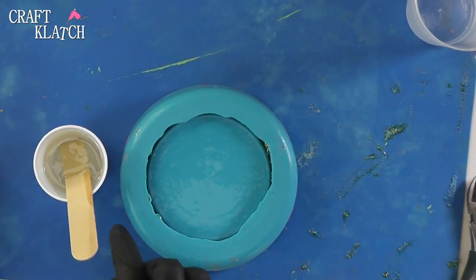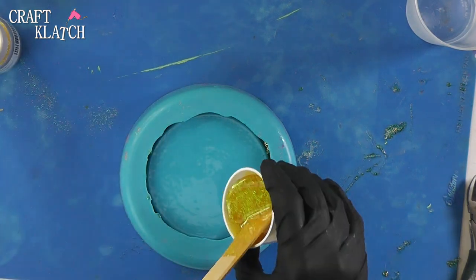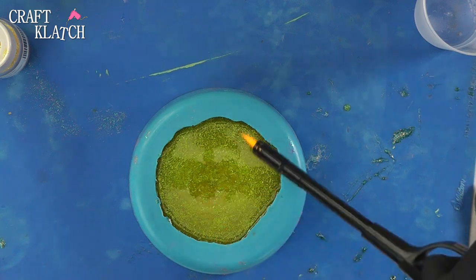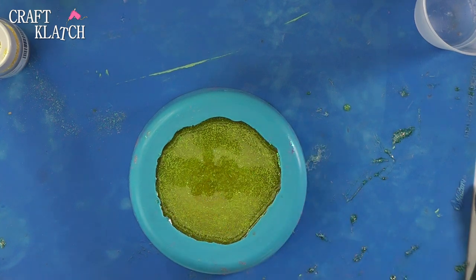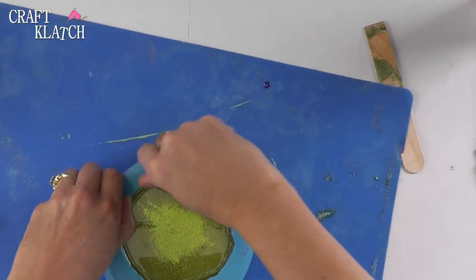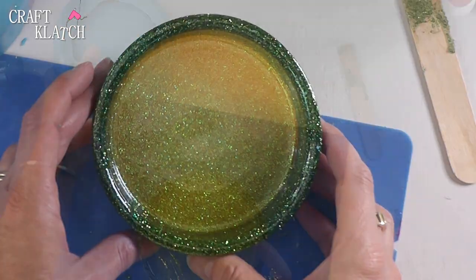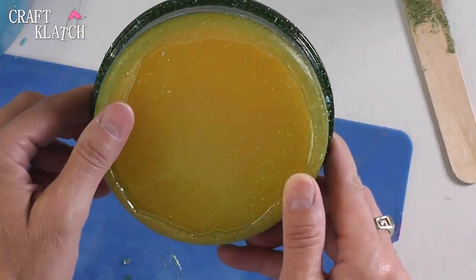I've mixed two more ounces of the resin, and now I'm going to add the yellow glitter. I'm going to pour a bunch in there, mix it up, then pour it right on in. The two ounces worked perfect. I'm going to take my lighter and pop any bubbles. The bottom isn't going to be perfect, but we will fix that after the fact. We're going to let this sit a minimum of 12 hours. I'm going to pull this out now — it just takes a little doing. There we go. The back has like a little ridge to it, so I'm just going to take a sander, sand it right down, and then we can have fun with the inside to finish it off.